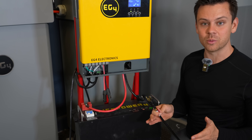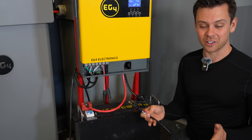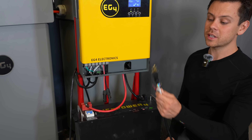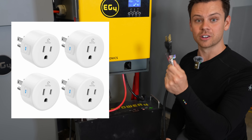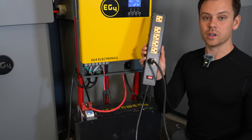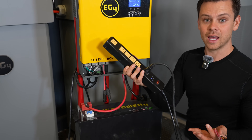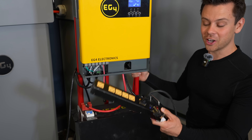Another option is to charge this at night when electricity is very cheap. If you live in San Diego where the electricity during peak rate is over 50 cents per kilowatt hour, but if you charge at night or early morning it's pennies per kilowatt hour. You can connect the AC input to a Wi-Fi switch, program it to turn on only in the early morning when electricity is cheap, and that will charge up the battery. Then you can run a 120 volt mini split, an EV charger — you could even charge a Tesla with electricity you've stored at night. Or just use solar, add more batteries, or make a bigger system.